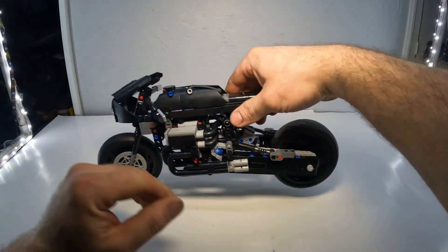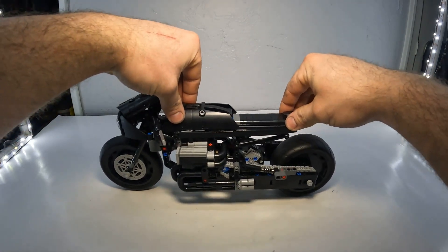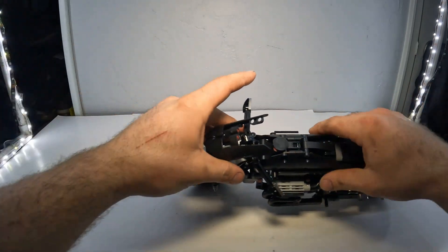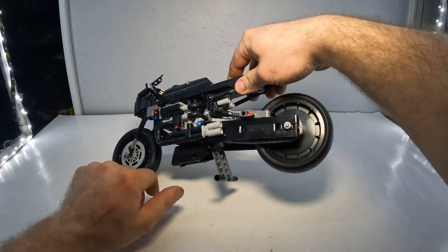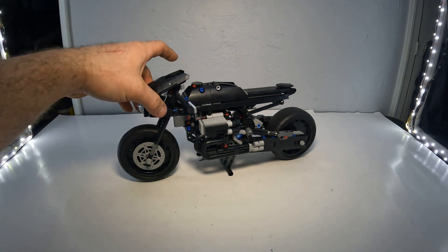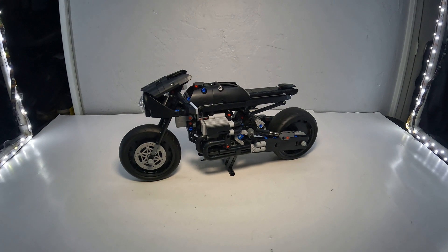All in all, it's got full travel suspension — you push it down and the whole thing moves. The front guides side to side. It's just a pretty cool setup. There's a kickstand so you can display it just like that, and the wheels turn if you want. It's got a whole exhaust system going on.